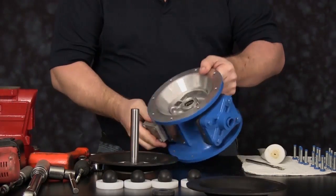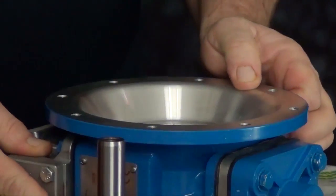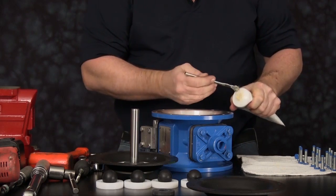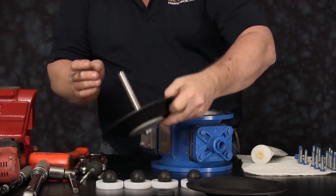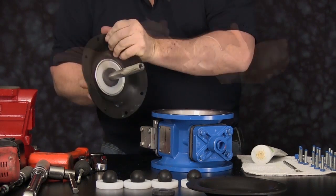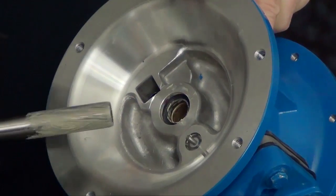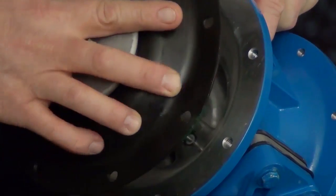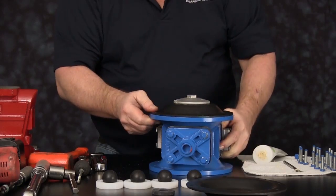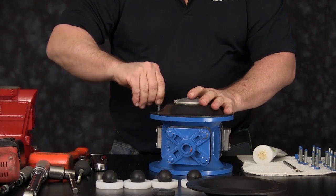We need to check the inside radiuses of our intermediate for any imperfection and dress up accordingly. Apply a light coating of grease to the diaphragm rod. Slide the assembly into the intermediate housing. Line the holes up with the diaphragm. At this time we can install some of the cap screws used for the outer chamber to hold the assembly into position.